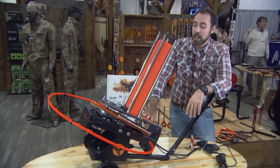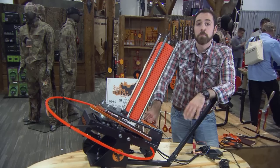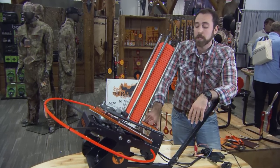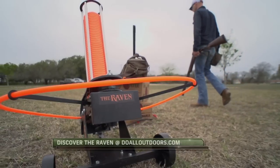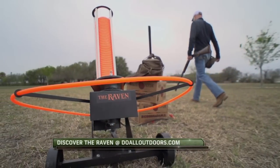This will go from 55 to 80 yards at full strength tension, which is great for tournament trap throwing and practice. To find out more about the Raven and other Do All products, visit www.doalloutdoors.com.